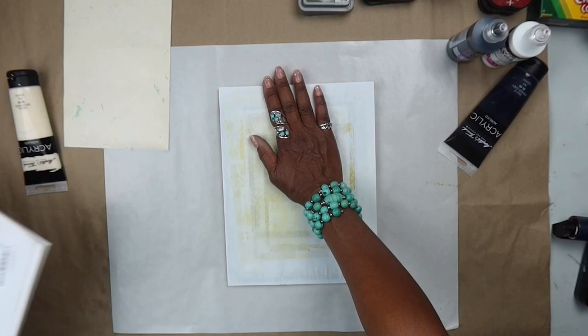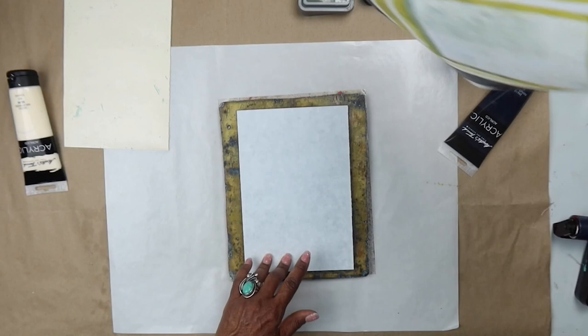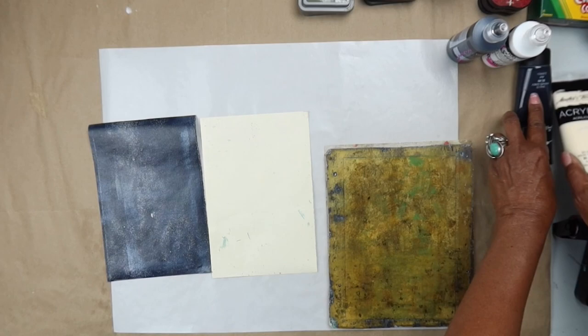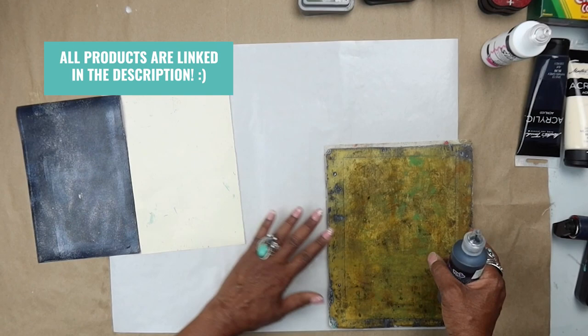I just took one of the pieces of sketch paper that I like using and tore it in half just to get a couple of quick pulls for this video. As you know, I really just like to tackle one technique in these videos. So we have these two backgrounds — one creamy white and one black — and now we're going to do techniques on the opposite color.